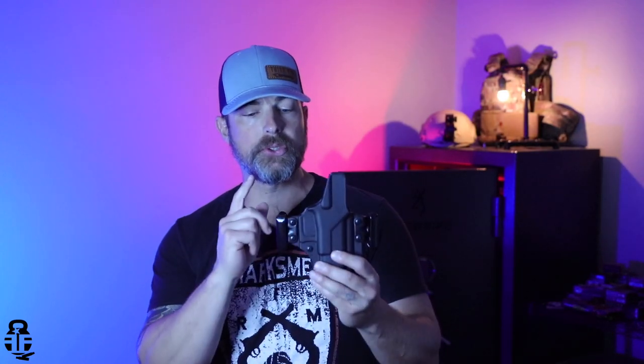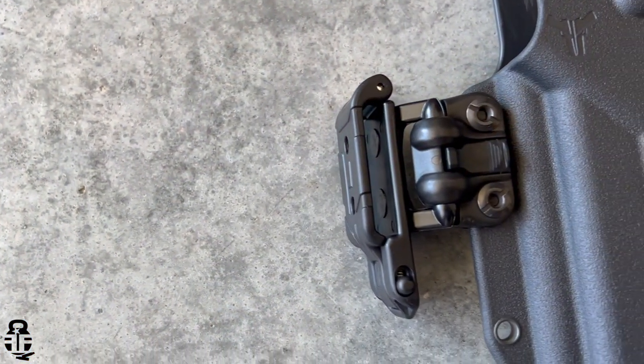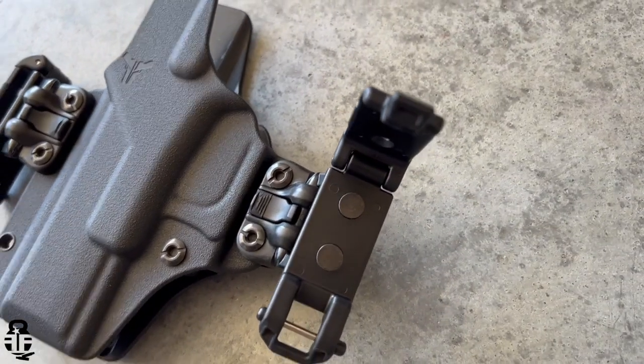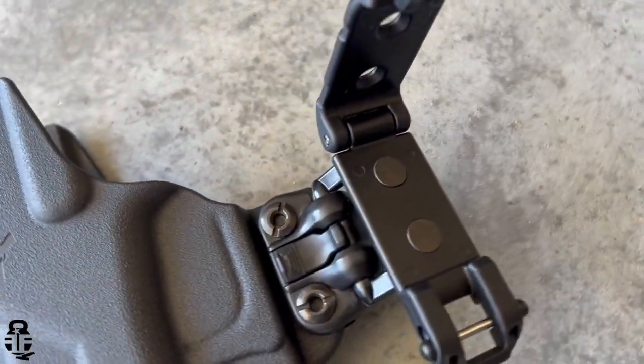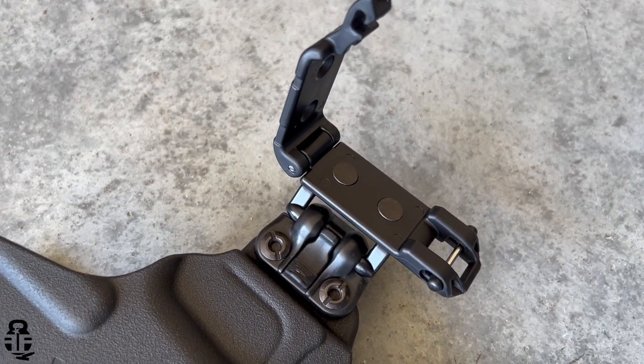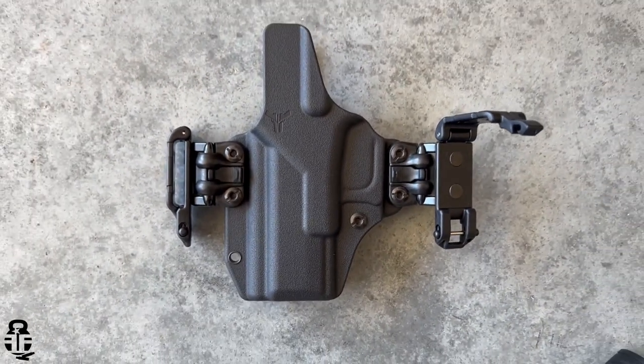Hey, what's going on everybody? Thanks for swinging by — I sure do appreciate it. If this is your first time with the channel, my name is Mark. Welcome to Fit and Fire. This time we're going to be talking about a new holster from Blade-Tech. I don't usually like to do a standalone video for just a holster, but I'm making an exception because of some of the innovation that Blade-Tech has put into this holster.